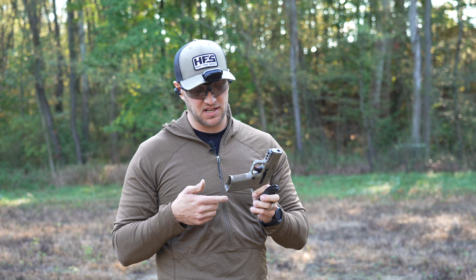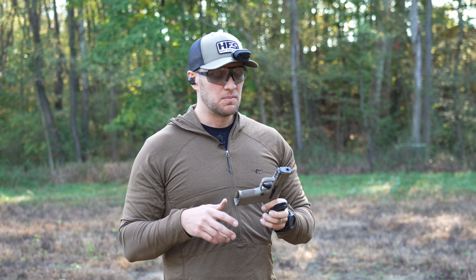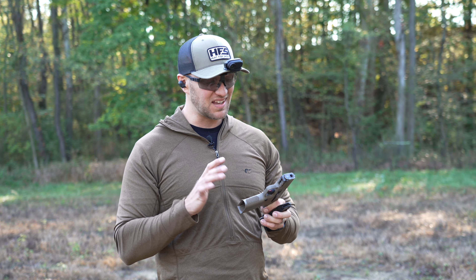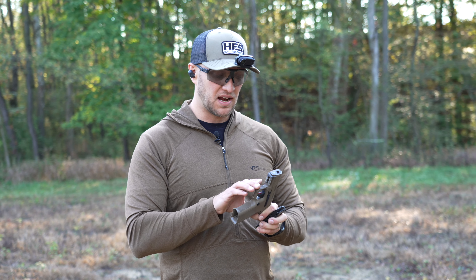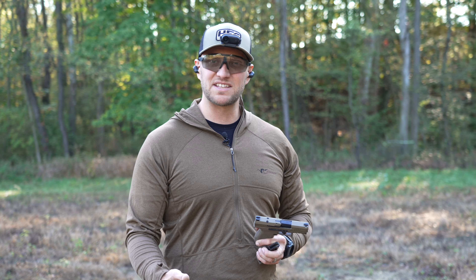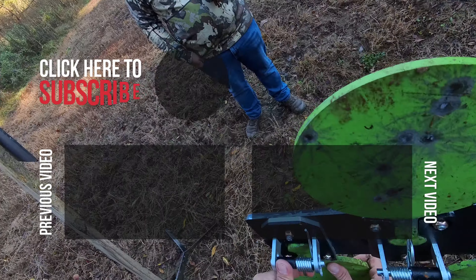I actually find this gun more comfortable to shoot than my Shadow Systems CR920X. If I had to shoot between this or the X right out of the gate, this just feels better in my hand. I don't get any slide bite, and the trigger is nicer. It may lack some other aspects, but how it shoots and feels is very, very shootable. This is definitely a great pickup for someone looking for a larger-capacity gun with a full-size grip. Drop us a comment, like the video, and stay tuned for Hunt, Fish, Shoot.